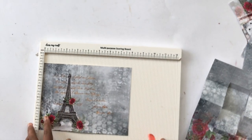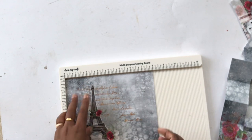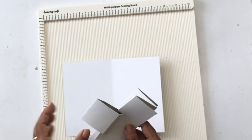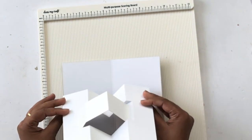Moving on to the next part: with the other eight-by-six-inch sheet I'm just going to score at four inches across the eight-inch side and fold it to make a four-inch by six-inch card. Now we are going to glue these two pieces together.